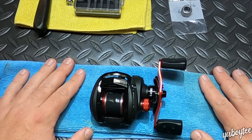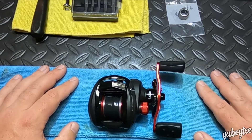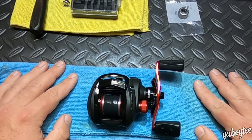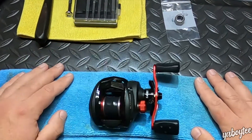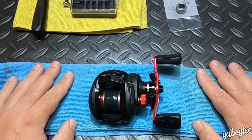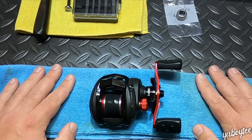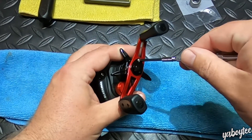A quick word of wisdom before we start taking this apart: if you're new to taking apart reels or not familiar with the one you're working on, it's never a bad idea to have the schematic with you. I'm not leading by example because I don't have one with me, but if you're trying to build confidence with it, please have the schematic nearby for reference.